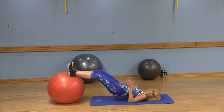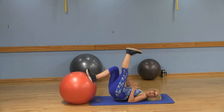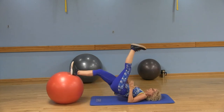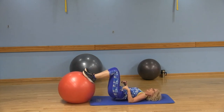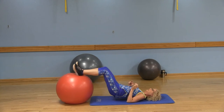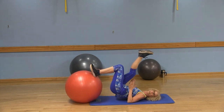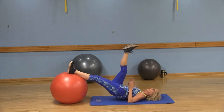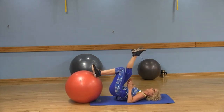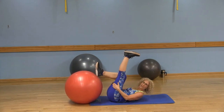The third option: you're going to lift one leg up, then lower, lift, extend, and roll it in. Keep repeating — lower, lift, extend, roll it in — and don't touch the floor. That's your third and most challenging option, and that's going to light up those hamstrings.